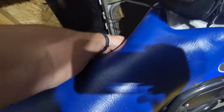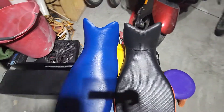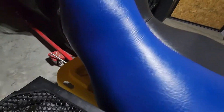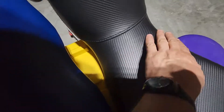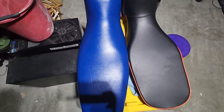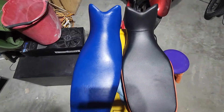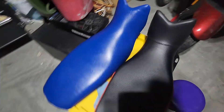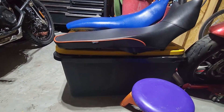Pulling both seats out you can see the difference side by side. The original seat bevels and kind of looks like a horse saddle, while the Sargent seat is more flat and adds almost double the space in the groin area. On the back it's also much wider and flat, which actually makes the seating position a little lower — great because even at 6'1" I have to tiptoe, so this might work out perfectly.